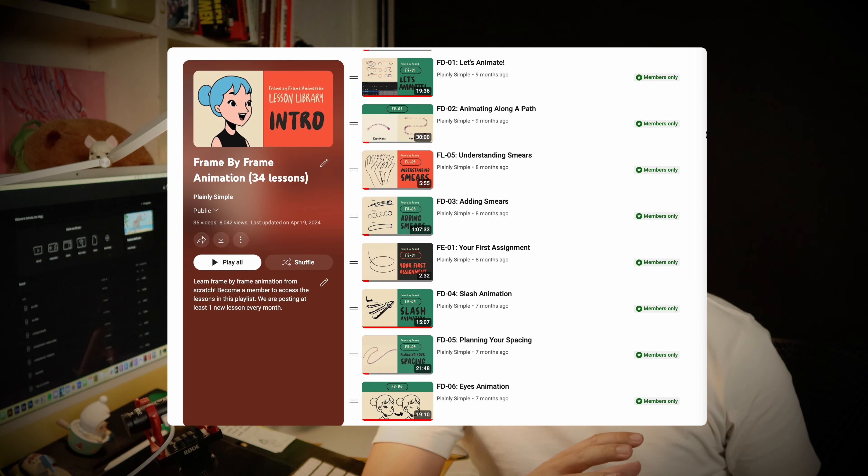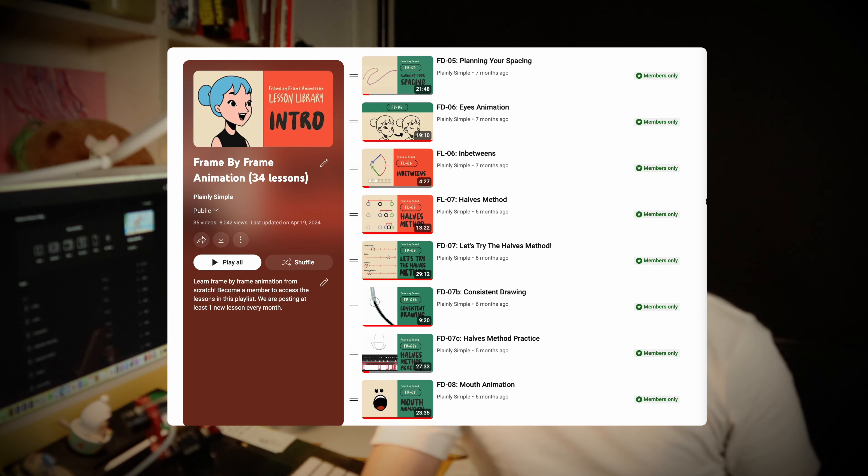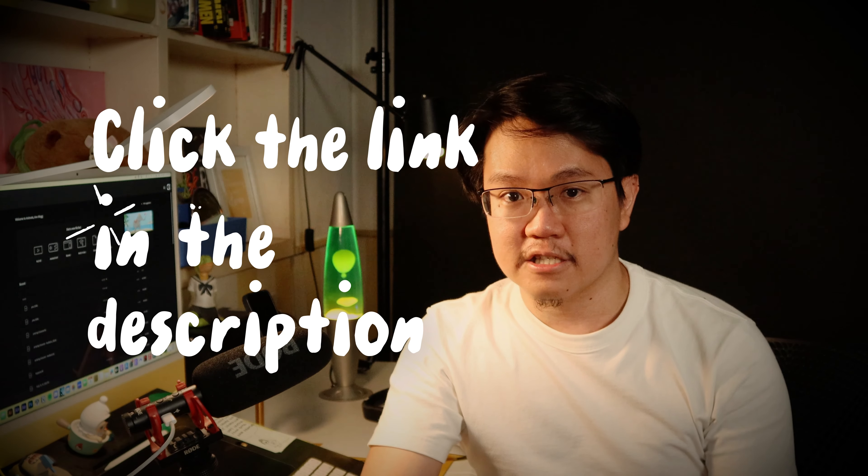Just in case you want to become a member to access all of our members-only lessons, you can click the link in the description.